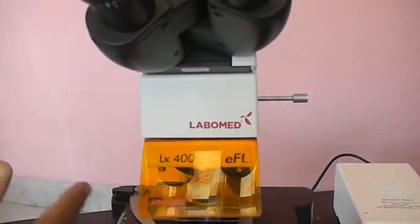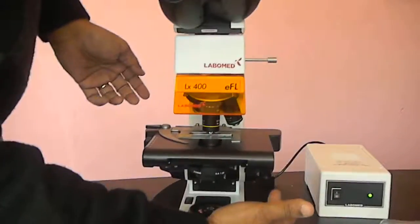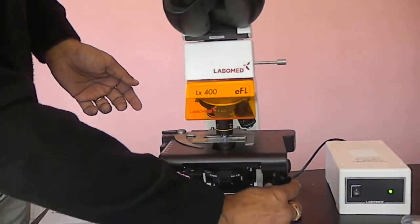And then you can adjust the focus. There is a coarse focusing and fine focusing. The slide can also be moved from this side.